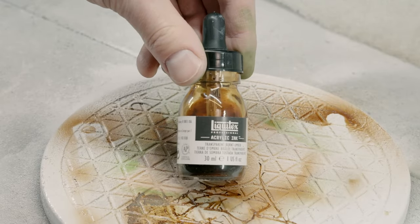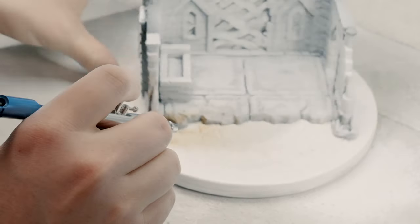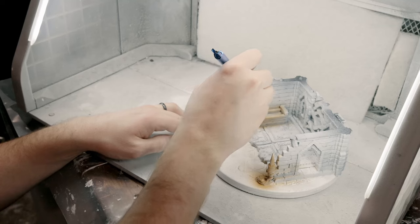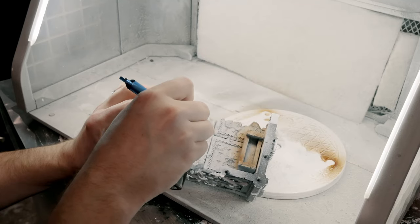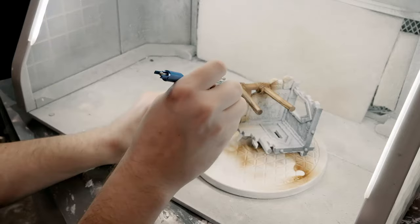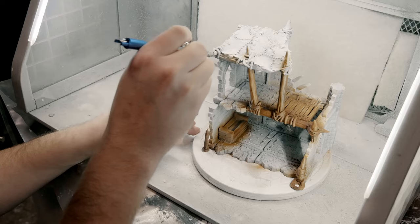We're going to first start off with our browns and block out all of the wooden colors. The thing about doing this brown is we want to vary the color depth — some darker places and some lighter places. Be careful on the overspray. It's okay if you get brown on other places, but try and be as intentional as possible.